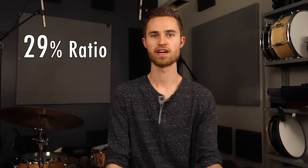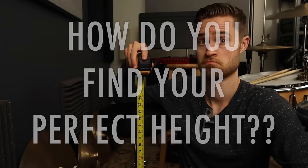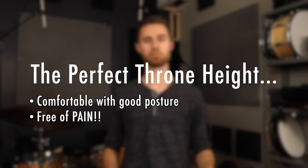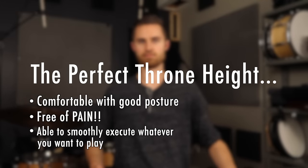Hopefully you can see how all those things relate. Back to my 29% ratio — that can be a great starting point if you're heel down. My guess is it might be around 35%, or maybe even 40%, if you're playing heel up. But it all depends on personal preference and ultimately what makes you comfortable. The perfect drum stool height is whatever allows you to be relaxed with good posture, no back pain, no knee pain, able to play your technique well and comfortably, and not feel unbalanced.